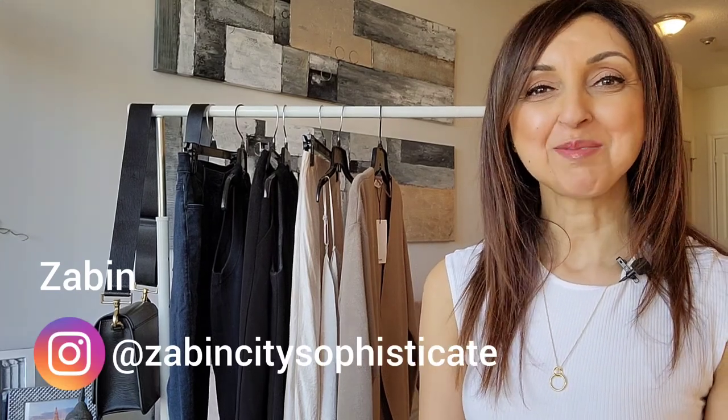Hi, my name is Zevin and welcome to City Sophisticate. If this is your first time joining me, thank you for being here, and if you have been here before, welcome back. I create videos about fashion and style, and sometimes I do styling videos and other times I do hauls, and sometimes I do a mixture of both.